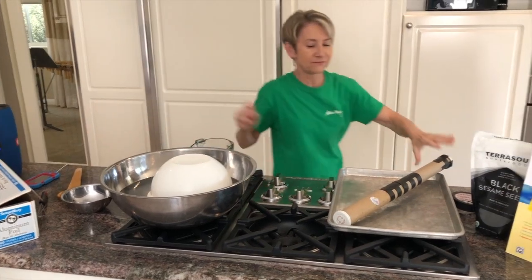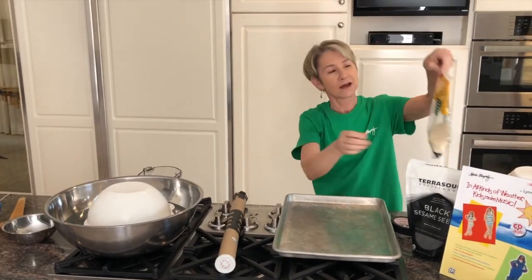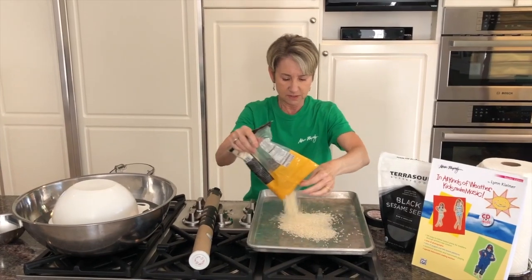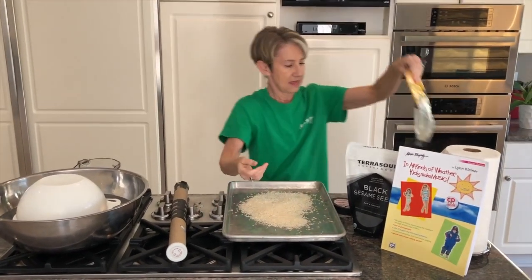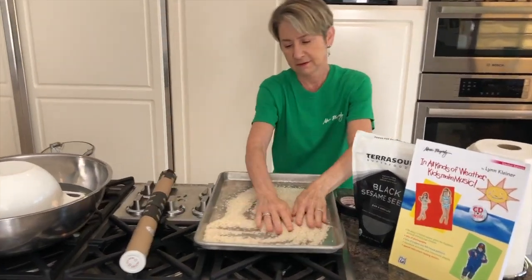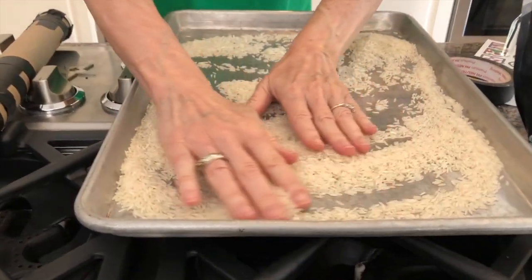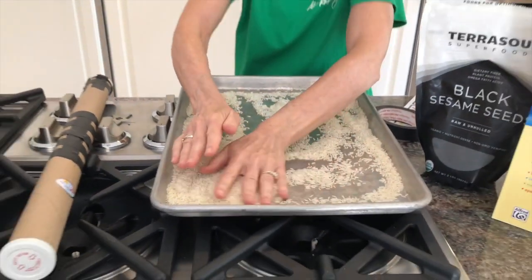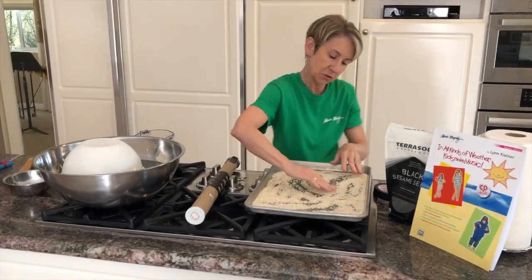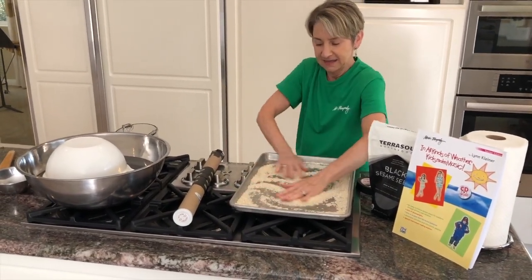One of my favorite calming, soothing sounds is just the sound of the wind. I'm going to pour some rice into my pan, and this will be the sound of the wind. My music makers are going to have fun making patterns — you can even write a name in there. So that's our wind.